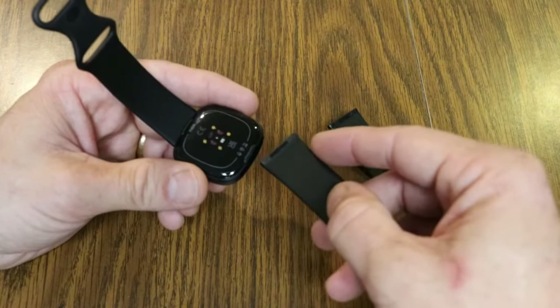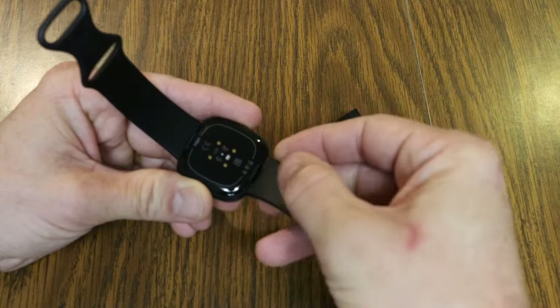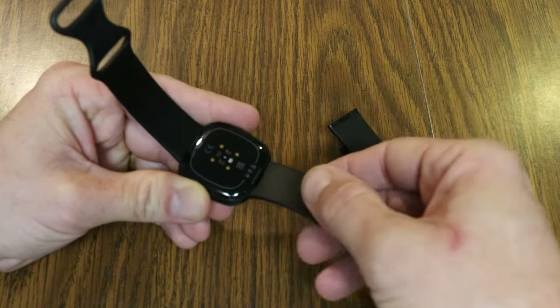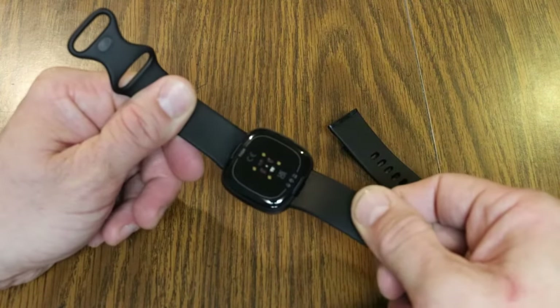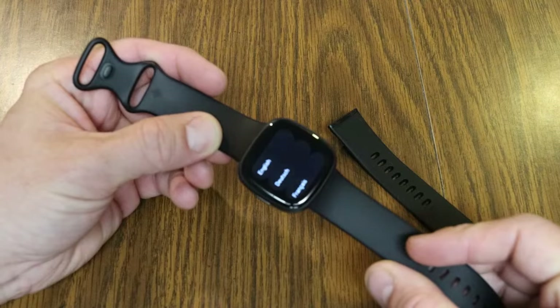To push a band in, it's easiest to get a corner going inside the watch unit itself, then feed in the other corner. You'll actually hear a click when you push it in, and you can tug on it to confirm it's secure — it is a very secure connection. From that point you can put it on your wrist.